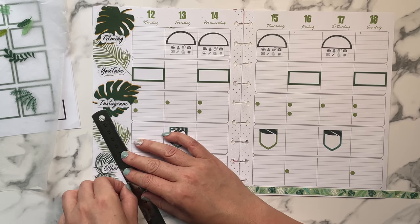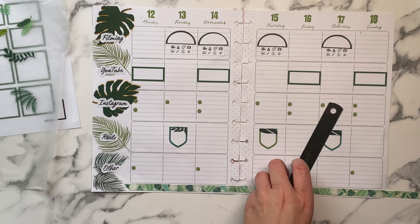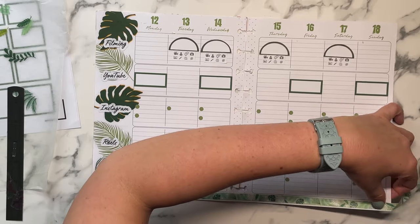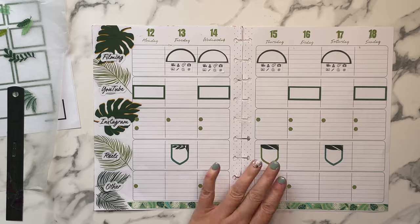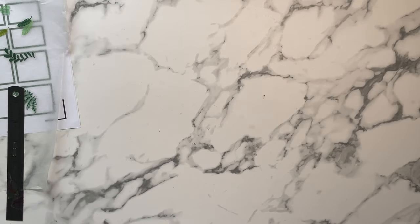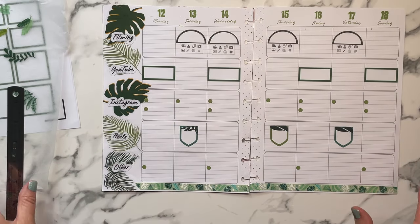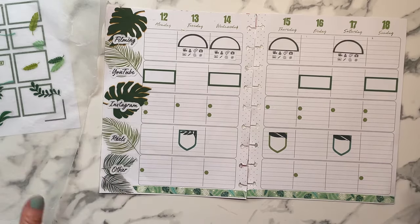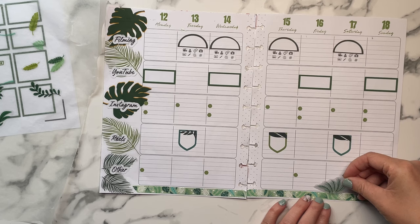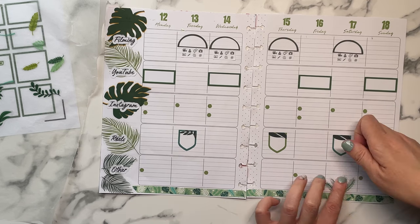Does anybody out there use the teacher layout? Did y'all buy any of the new Happy Planner teacher planners, or maybe a teacher planner from another brand — do you like another brand better? I love the Happy Planner because I love the disbound system, and for my social media I will be sticking to disbound. Frankenplanning two layouts together has been working extremely well — I've been so on top of my game with pre-planning and everything feels so much more organized.